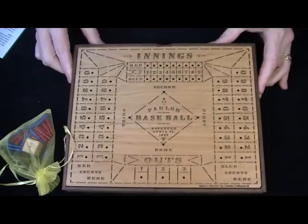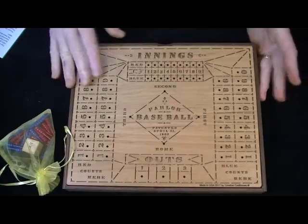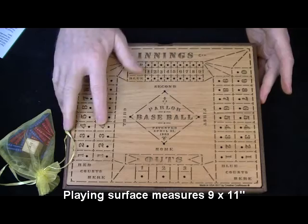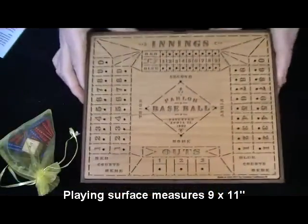I've reproduced this thing, and it has exactly the same look of the original, and the same size. They used kind of this dark wood. Now, they used ink, but I laser engraved this, so this is never coming out. As you can see, it's quite beautiful.